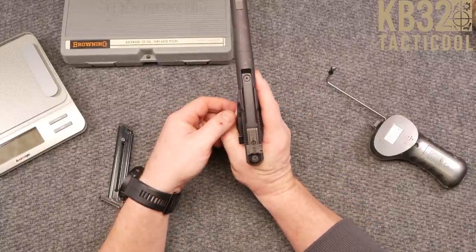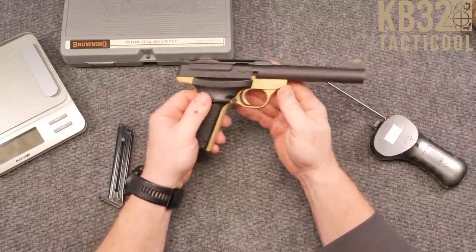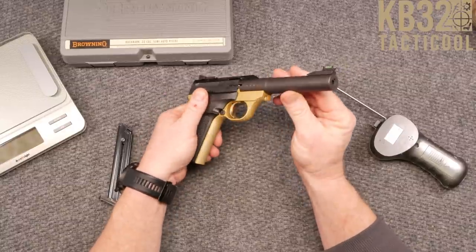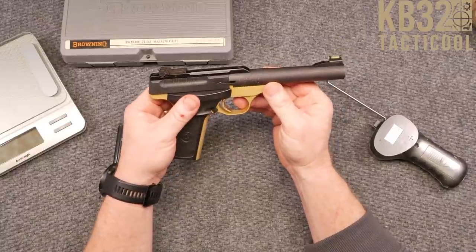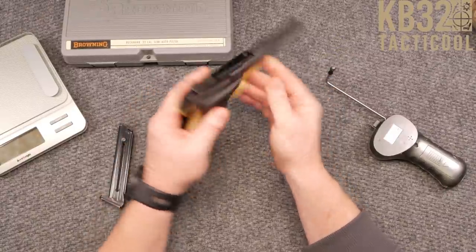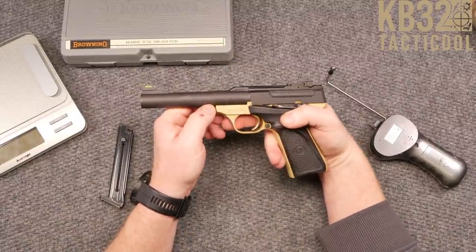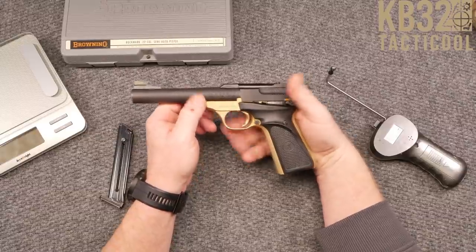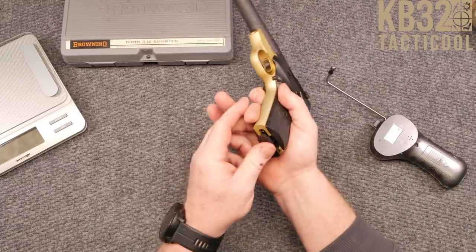They are marked right here. Beautiful little Browning symbol right there — John Moses Browning, what a wonderful guy he was. Rubber grips on this particular model. It has a heavy profile barrel, as you can see. It's marked .22 Long Rifle, Buck Mark, made in the USA and in Montreal, PQ, Canada. Pretty neat. The ejection button right there is the mag release.